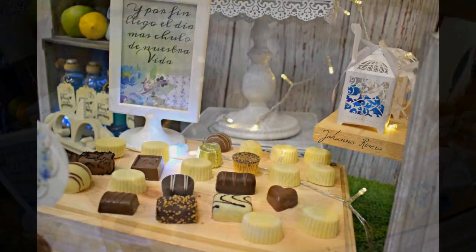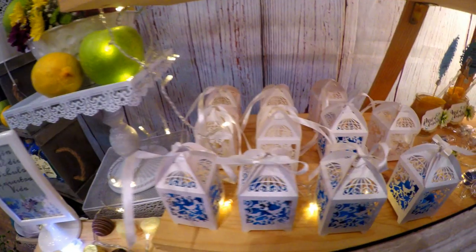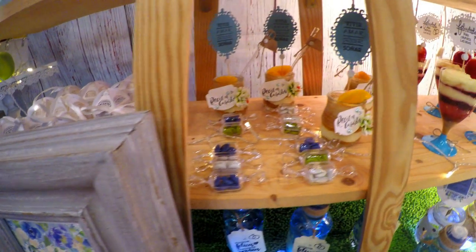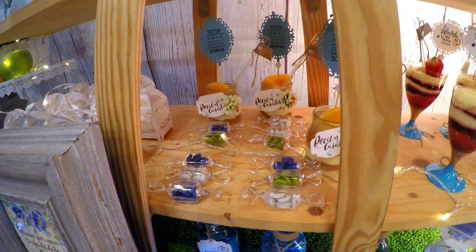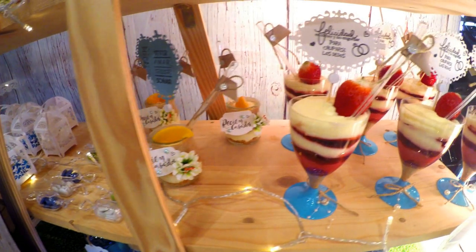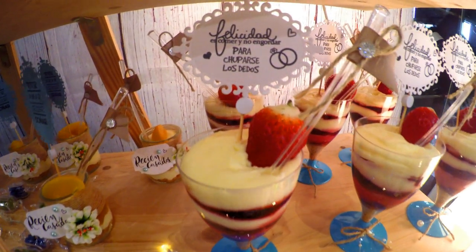Estas cajitas las compré en AliExpress; se compran en unidades de 100 y no son muy costosas, creo que son 20 euros las 100 unidades, así que tengo para muchas mesas. Estos caramelitos son como de acrílico y también les he colocado lacasitos, pero en este caso los escogí de los colores de la temática.